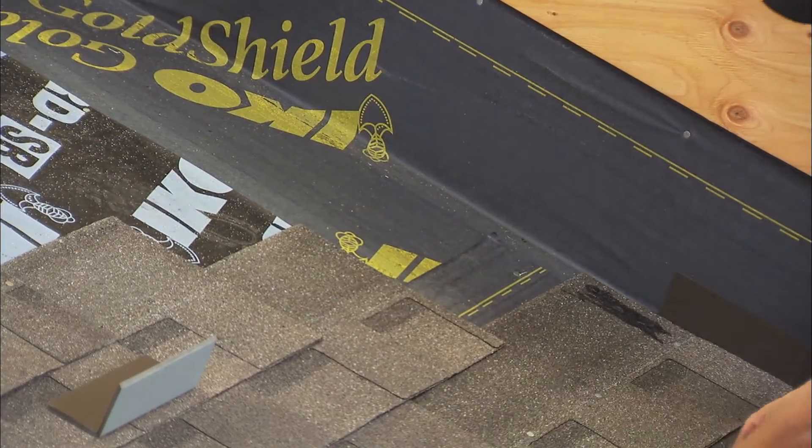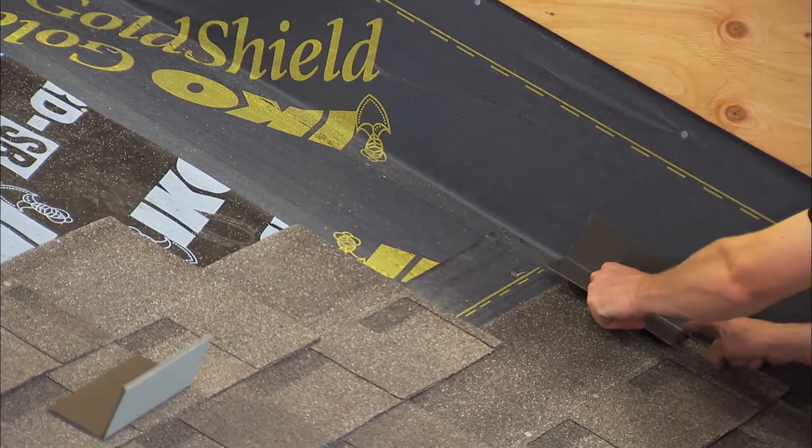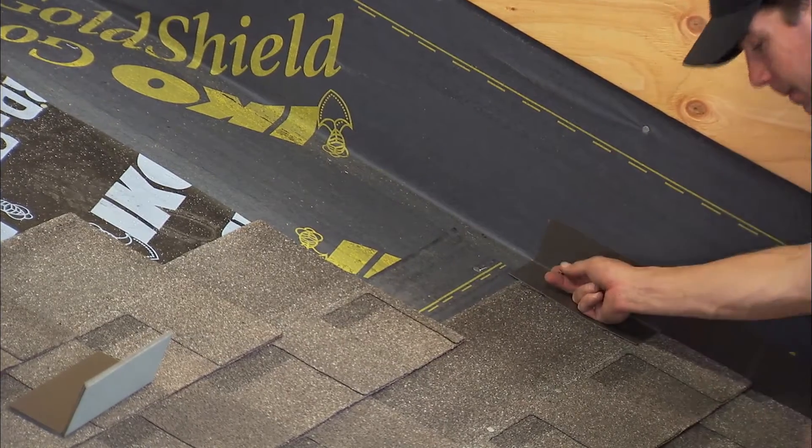Embed each step flashing in a three inch wide application of asphalt plastic cement and nail in place. Then the end of each shingle overlapping a step flashing must also be well embedded in plastic cement.